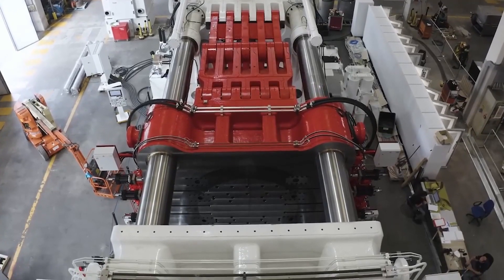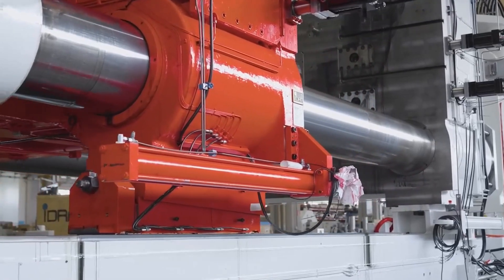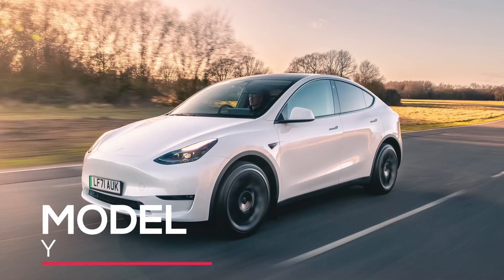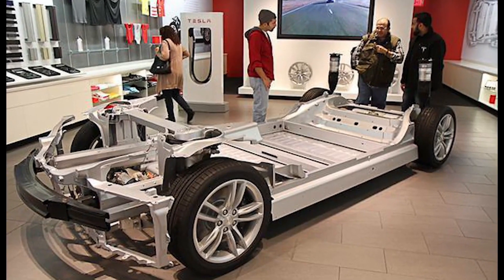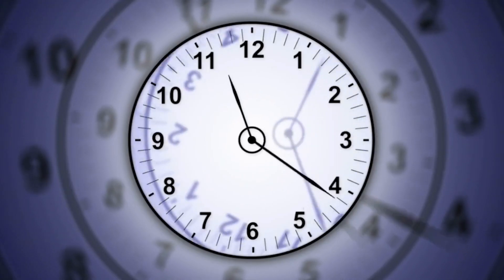Tesla's pursuit of an even bigger Gigapress could be significant for the company. Working off the success of the Gigapresses used to make the Model Y, Tesla could push the technology even further to make the entire underbody of the new $25,000 Tesla model out of a single part, saving time and money.